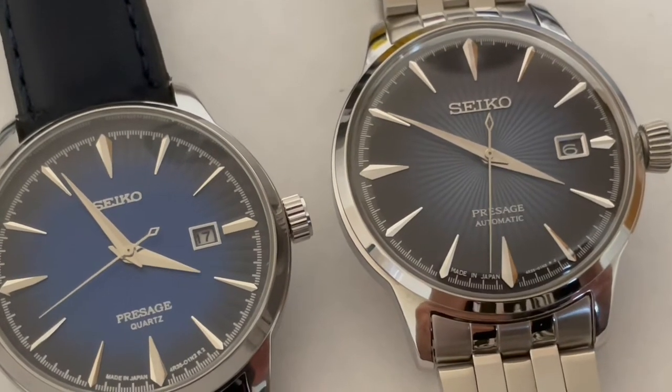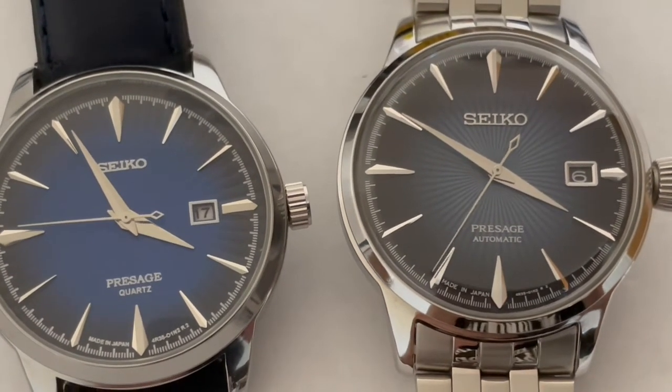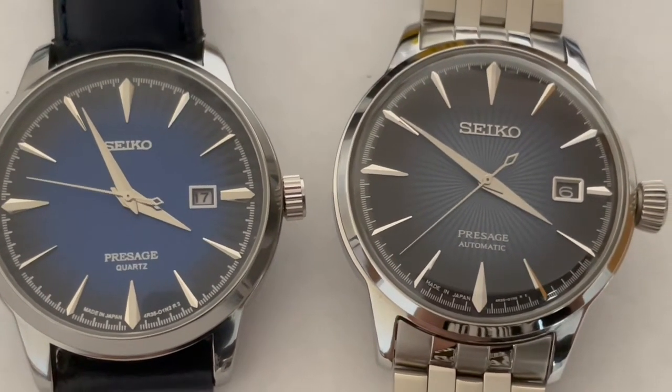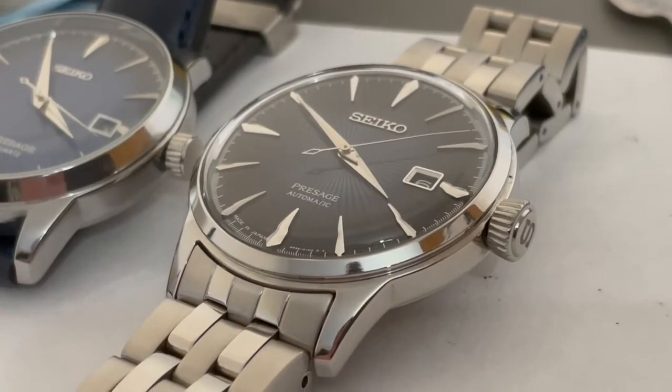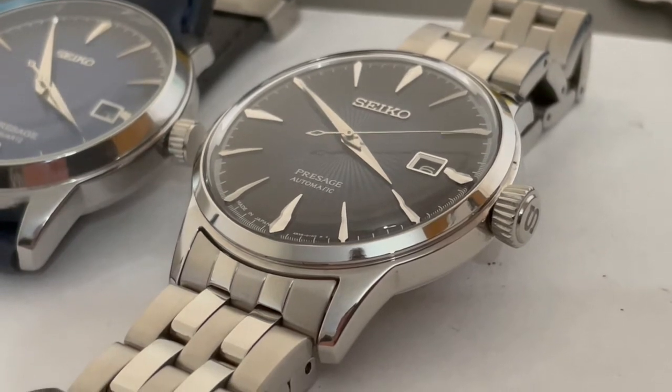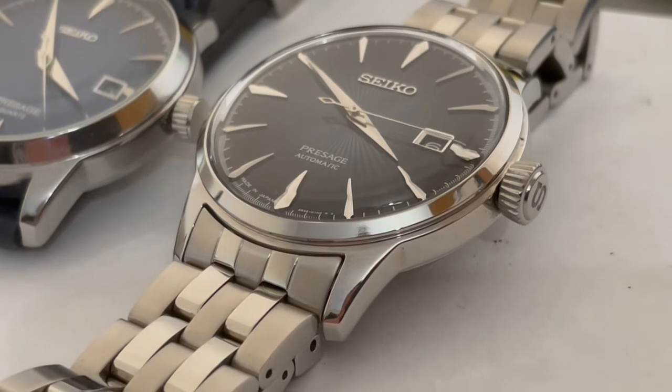Side by side, it's easy to see the real £350 Seiko Pressage is in a different league from this Fakeru. You've got that embossed crown and a steel bracelet rather than a leather strap that's made from recycled vinyl sofas from the 1970s.